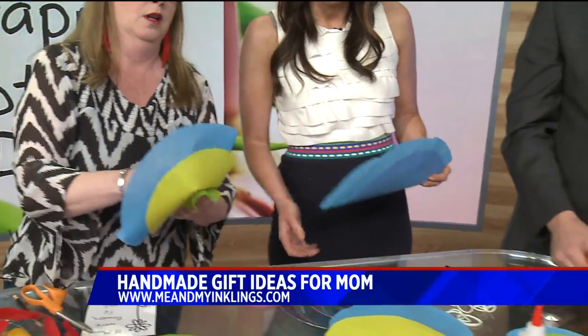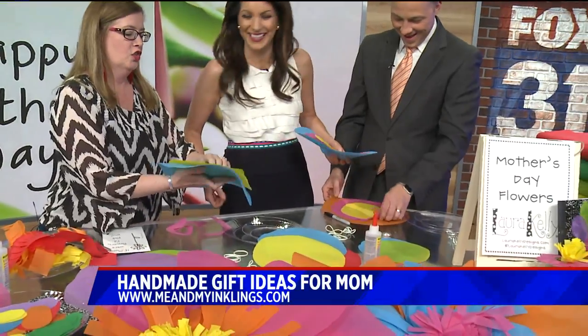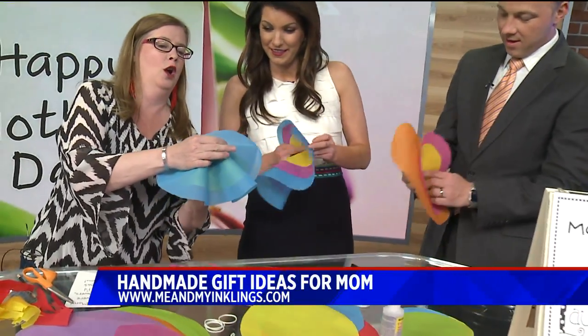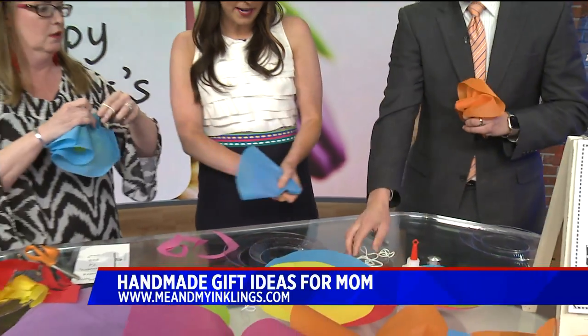You're going to kind of poke in the middle — not a hole exactly, but get it like this so you can get it over your finger. Because in the back, you're going to take a rubber band and rubber band it.